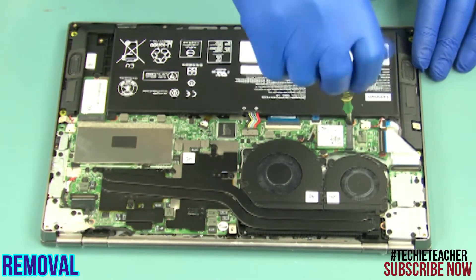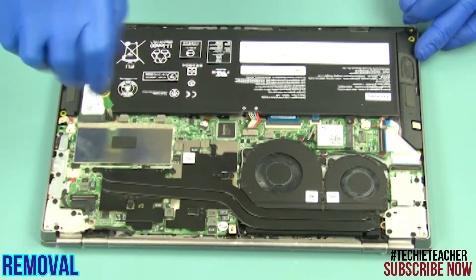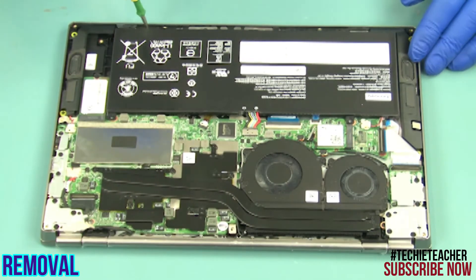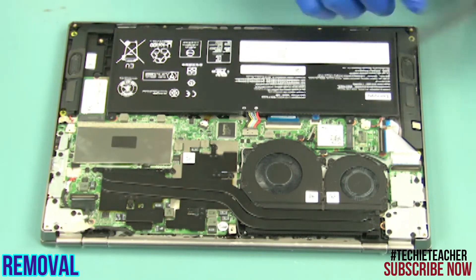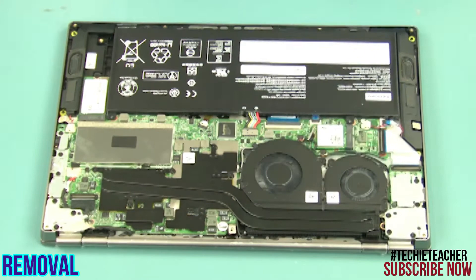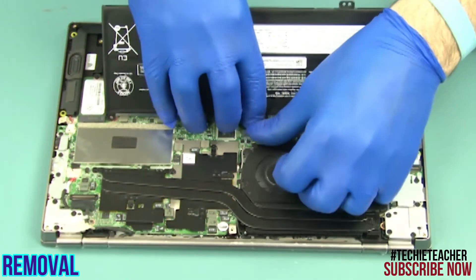Remove four screws. Release the speaker cable. Disconnect and remove the battery.